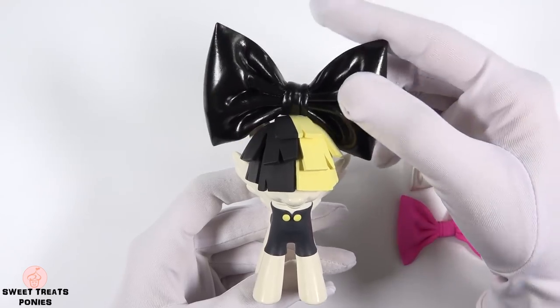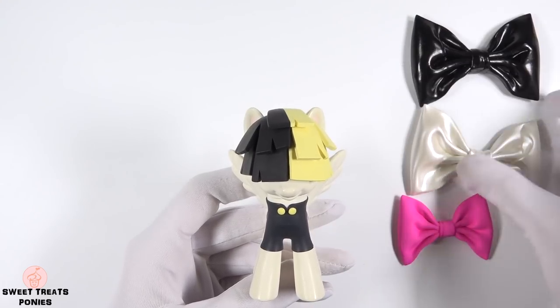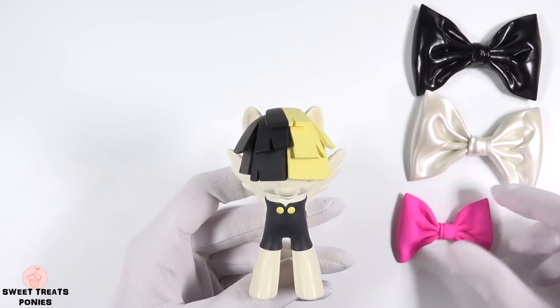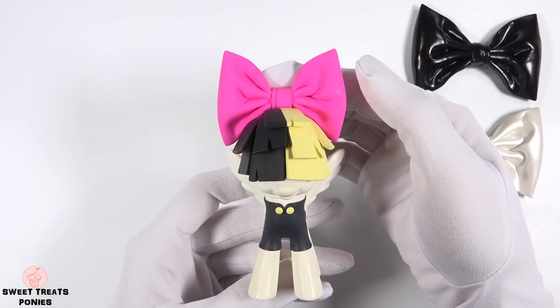Now let's see what they look like on Songbird. This one is definitely my favorite. What do you guys think? Which bow do you like most?